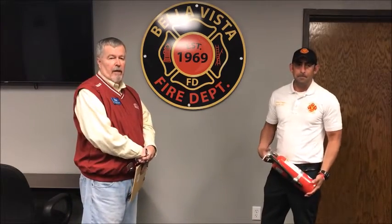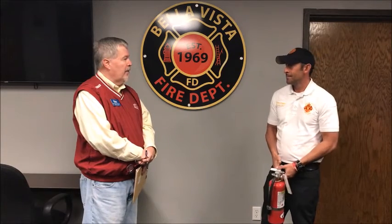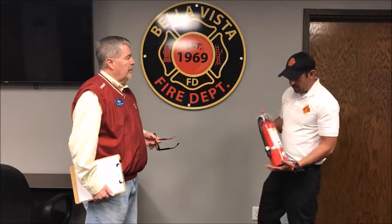We want to thank Battalion Chief Cropper and Chief Steve Sims, and all the men and women of the Bella Vista Fire Department — we're glad you're here taking care of us. So if you buy one of these and have it in your home, how long should it be good? Every fire extinguisher comes with the manufacturer's advisement on how long to keep it and when you need to replace it.